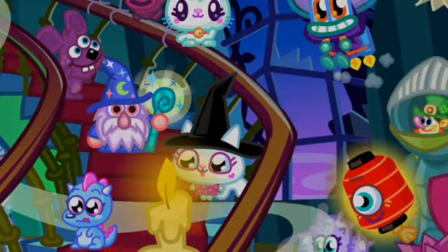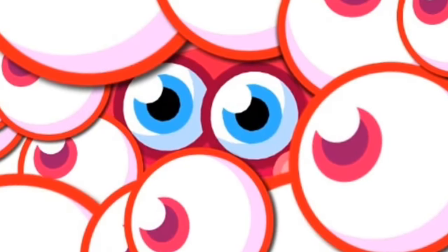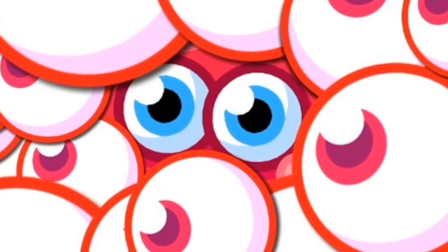For this week's game you need to tell me where O'Reilly is hiding, and what Moshling is hiding under all these googly eyes.